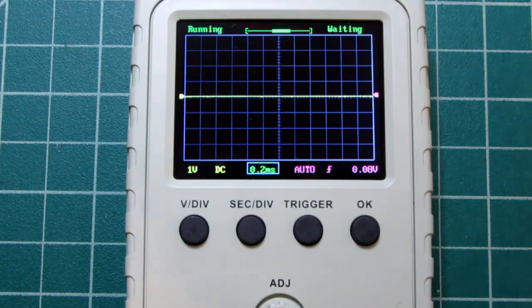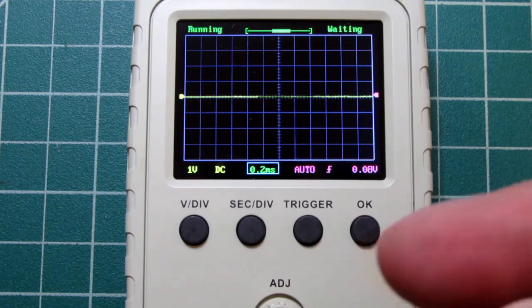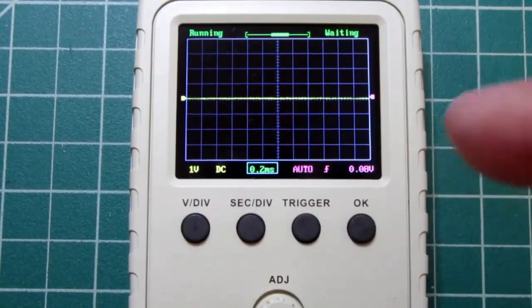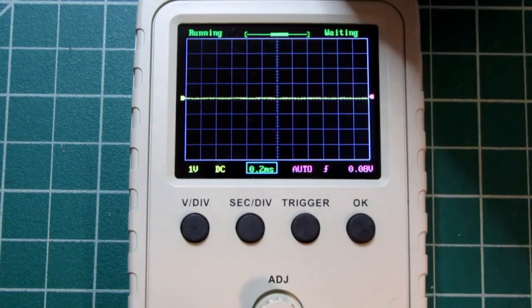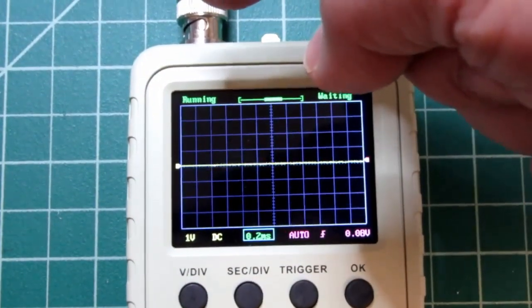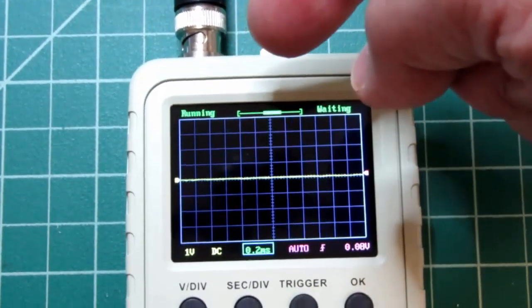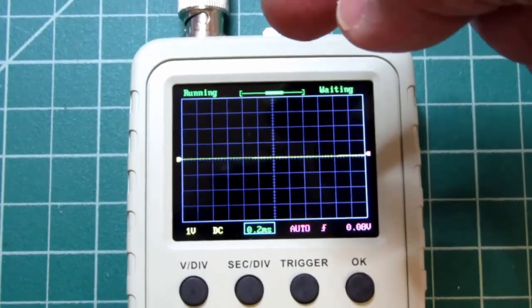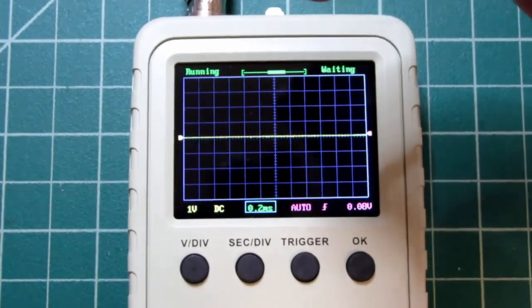I'm going to try to keep this view showing the top of the adjust knob so you can see when I'm working it, and the controls and the display close enough that you can see what it's doing. In overview, we have the BNC connector right here, and that's where the included test leads or a proper oscilloscope probe can be connected, and then the test point for the output signal, which you can use to either calibrate the unit, or use as a place to clip the test lead onto to get some sort of a signal to display for demonstration purposes, or just to verify that it's working.